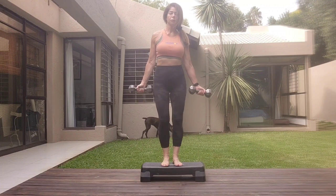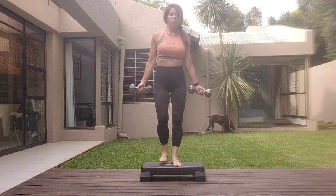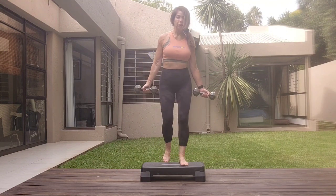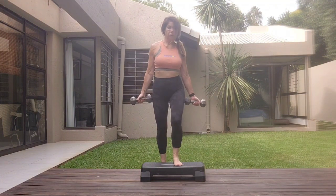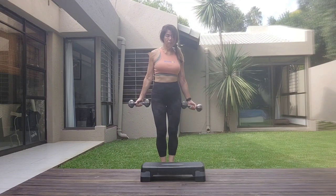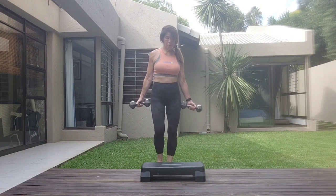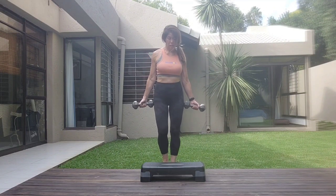One, two. Pull the abs in, shoulders relaxed, core is tight. Three, four, five, six, seven, eight. Change legs. Eight, seven, six, five, four, three, two, one.